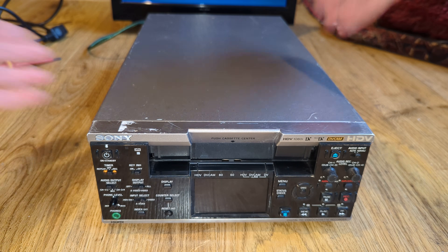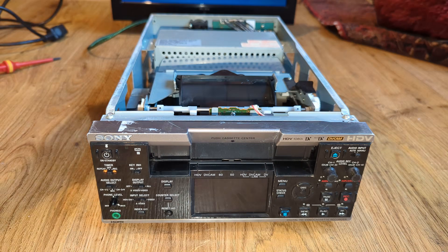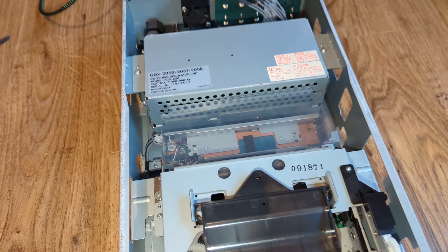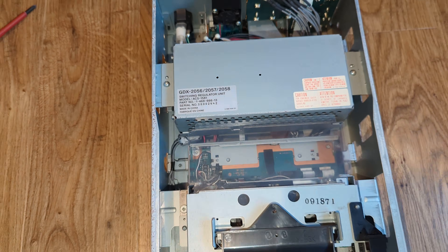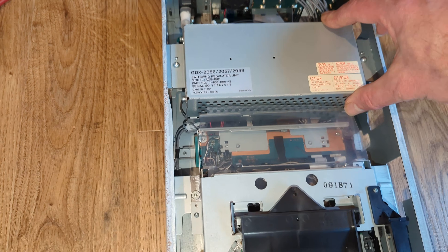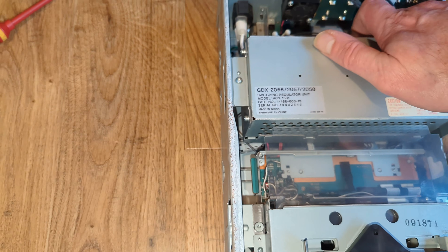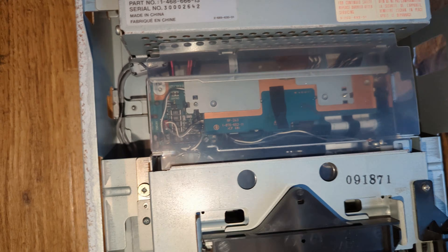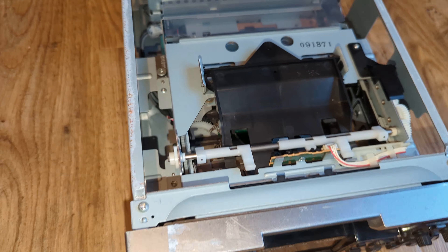So let's take the top off before we do anything else. Interestingly, this has been in the damp at some point — underneath there are just little bits of rust showing, which isn't great. I'd say it's pretty high hours; if I get this going I'll be fairly surprised. Looking inside — I've never seen one of these machines before — we've got the usual fan that these professional units have, a really nice power supply, and interestingly it's mounted in such a way that it gets maximum airflow.